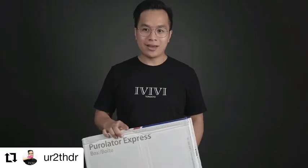They sent this package via Purolator and it got here pretty quick. I'm really excited to see what's inside, so let's open this up.